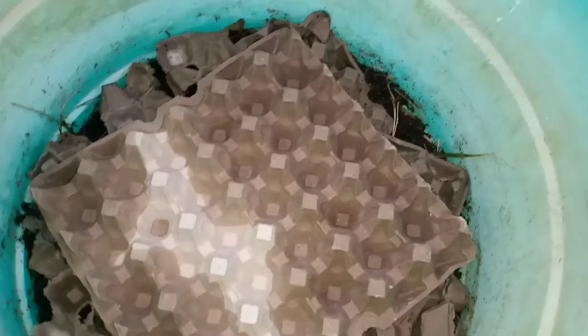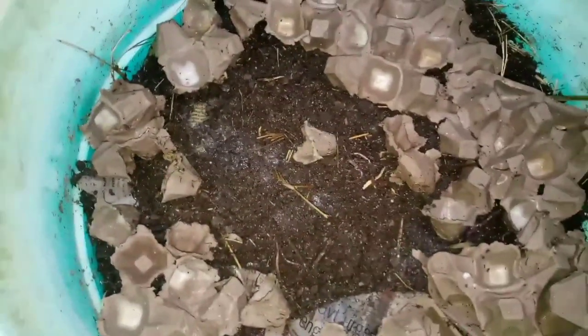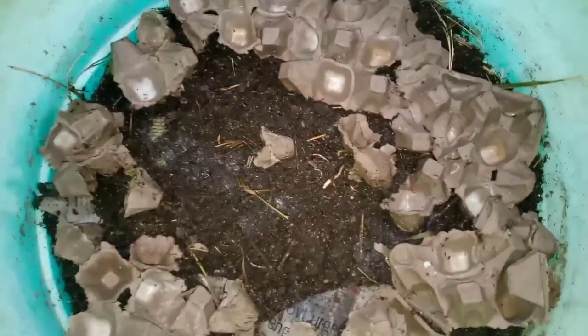I've just finished building this new bin and it has a mixture of red wrigglers and African night crawlers. On top of the bin I've placed some egg cartons in which I can pour water and it can slowly seep inside to moisten the bin — a trick I learned from Matis Garden, and I'll leave a link to their channel in the description below. In this bin I've used cow dung and rabbit bedding, and I'm sure the worms are going to go crazy over that.